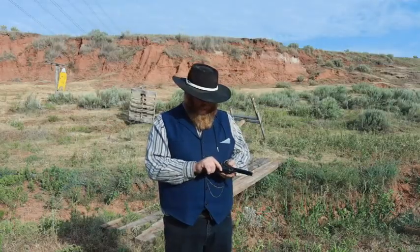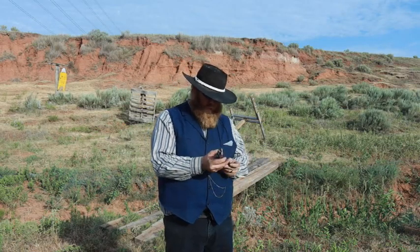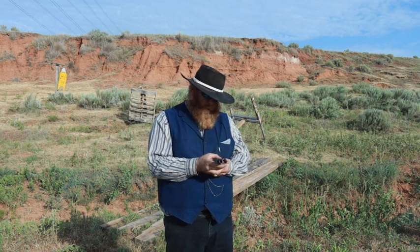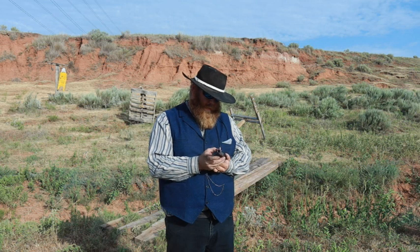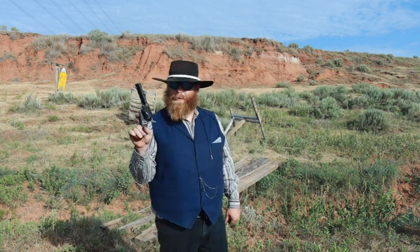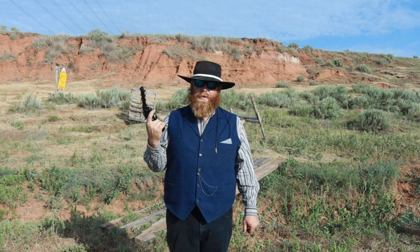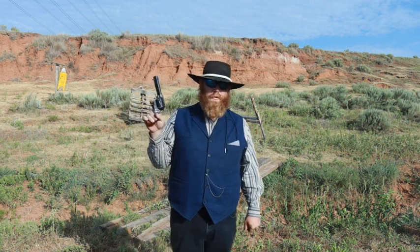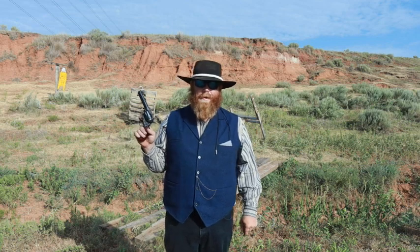That's all we have for the Cimarron four and three quarter inch Thunderer. Which one do I like better, the three and a half inch or the four and three quarter? I like the carryability of the three and a half, but being able to hit a little better with that inch and a quarter of extra barrel — that might be worth its weight in gold. Besides, an inch and a quarter doesn't make that much difference, and it makes it easier to find holsters for. Trust in God, keep your powder dry. Bye.